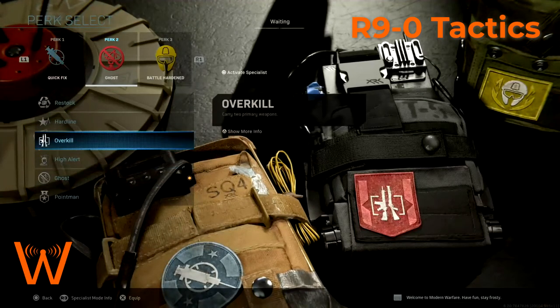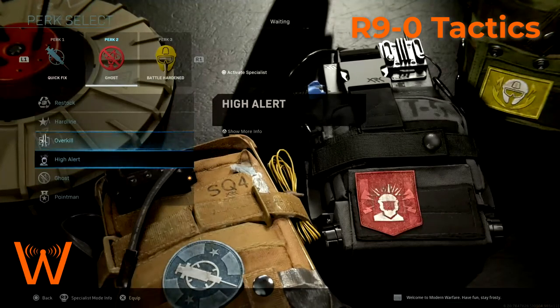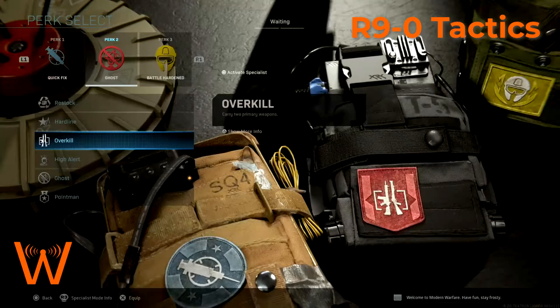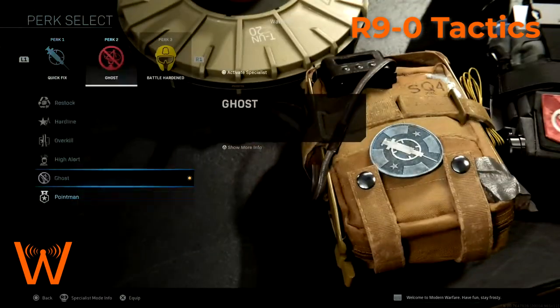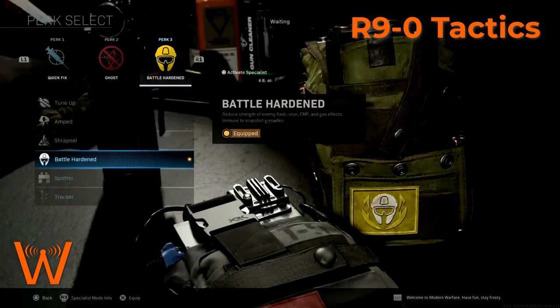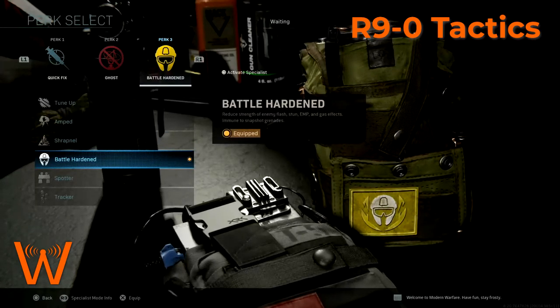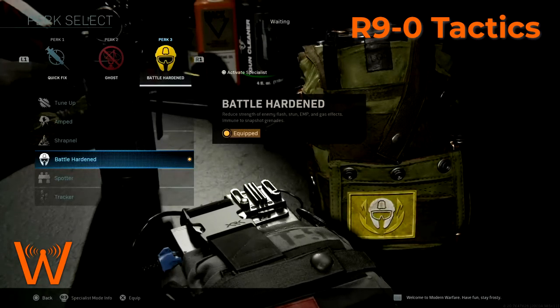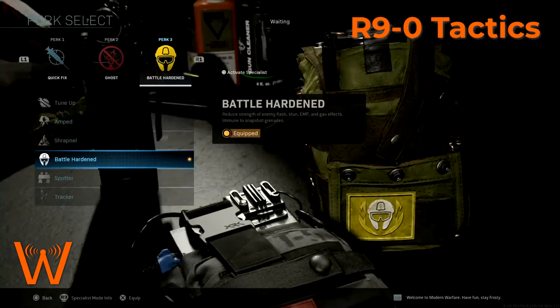Battle hardened is kind of personal preference. Shrapnel gives me the extra lethal. Battle hardened helps me not get affected as much by stun grenades and flash grenades — especially when people know I'm guarding a close-range area, they'll probably lead with those.